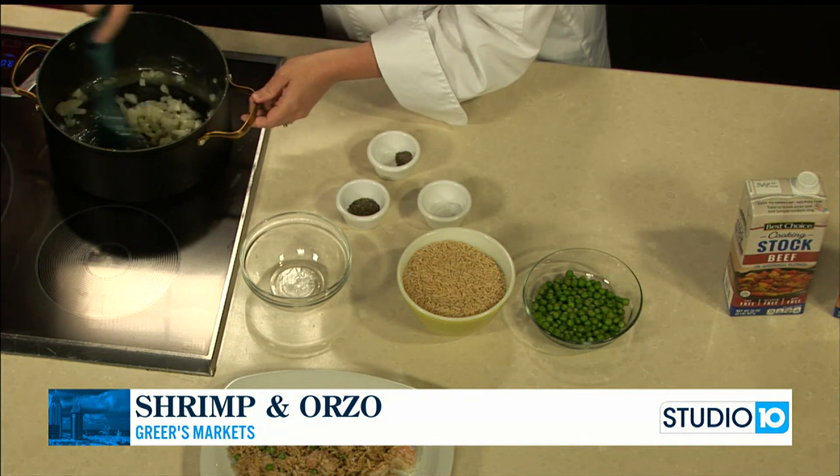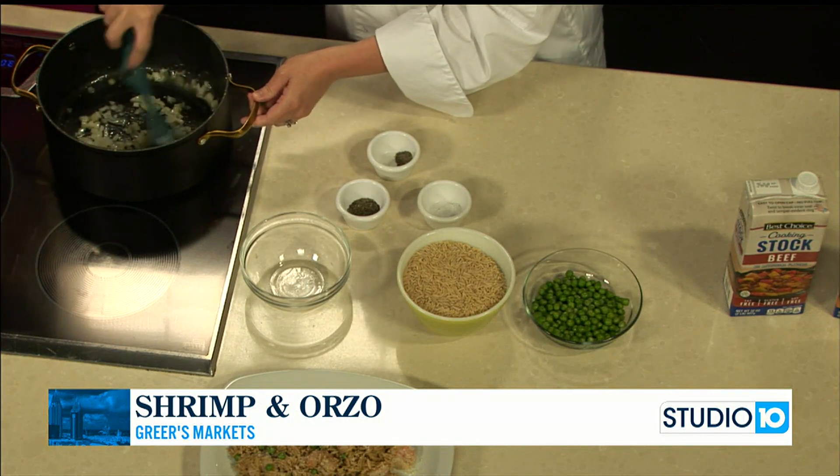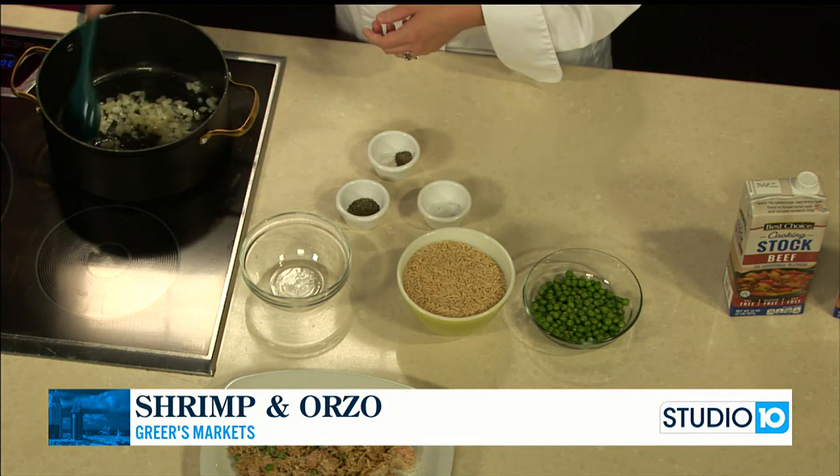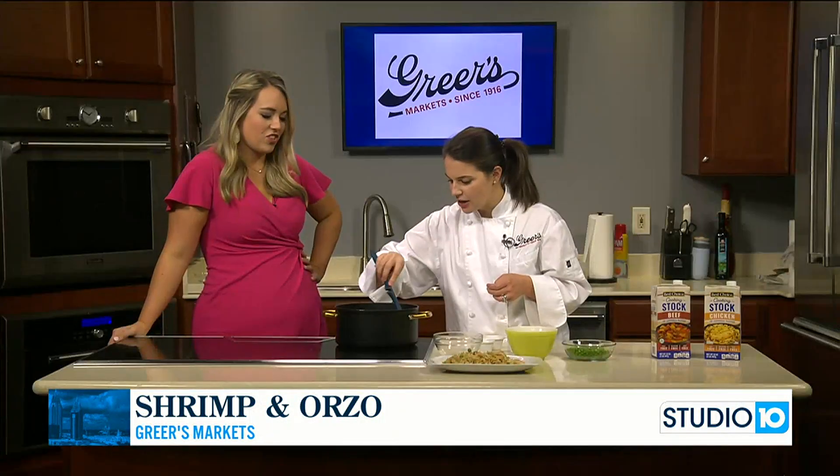I like that. I'm always looking for different meats to incorporate, especially if they go on sale a certain week. I've done the pork chops, the chicken, the beef, but other things that I can find. Absolutely, it's always a win to switch things up.